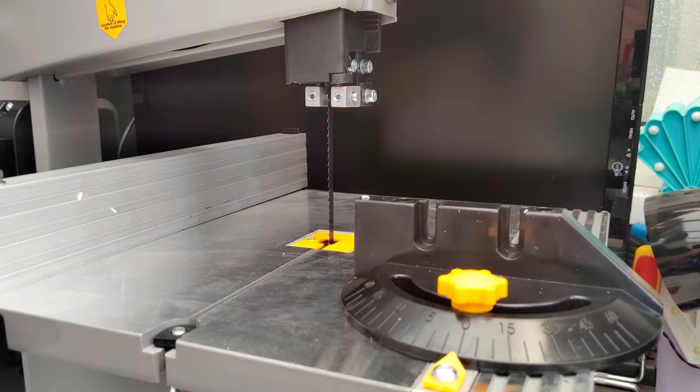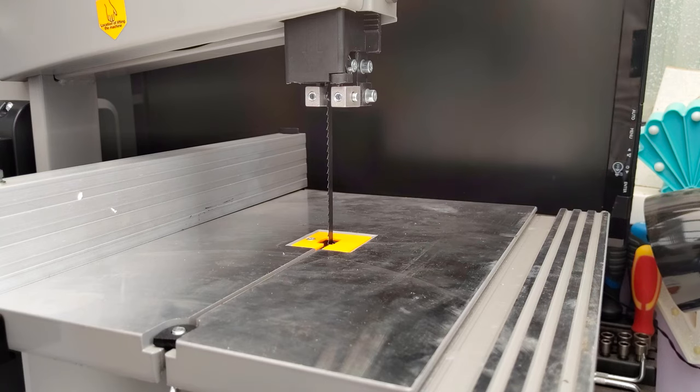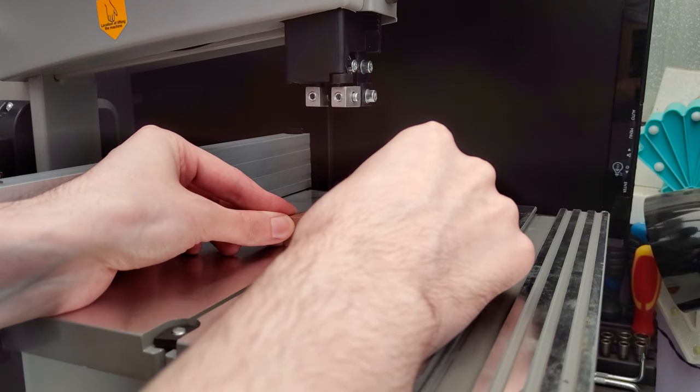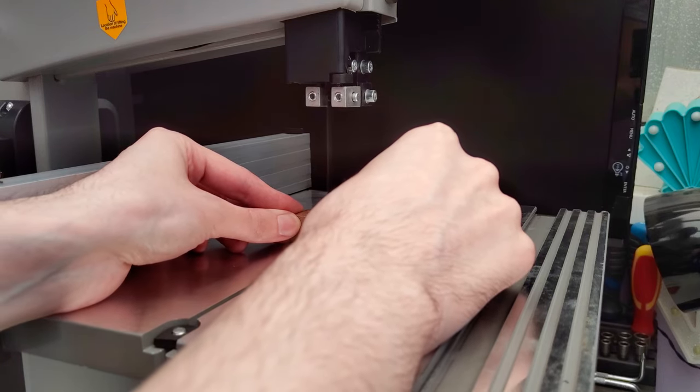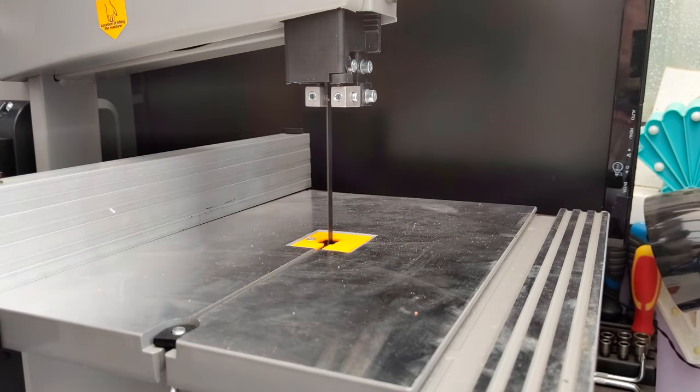The mitre gauge actually fit in the slot, which surprised me — all the others I've seen have a lot of play, especially the one for my table saw, but this one seemed to fit okay, although it is tiny and doesn't have a handle. I then did a test cut, so I've left the audio so you can hear what it sounds like. I thought it was a lot quieter than I expected — I expected it to be really loud and it just wasn't.